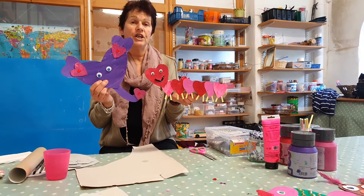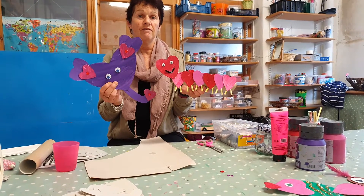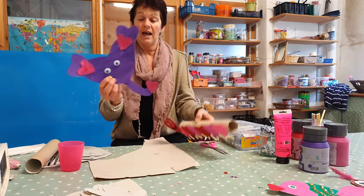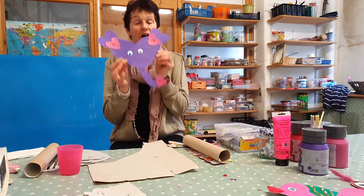Hi guys, here's our Crafty Thursday on YouTube or Facebook. We're doing a caterpillar animal and an elephant, and they're made just from heart shapes.